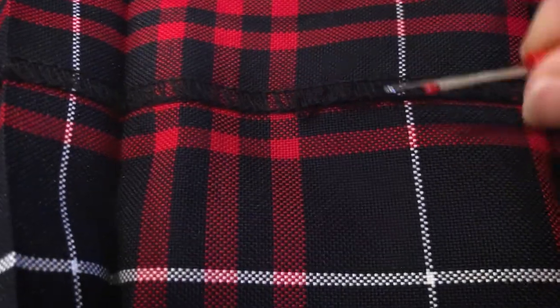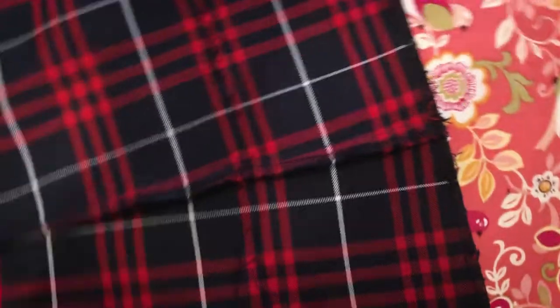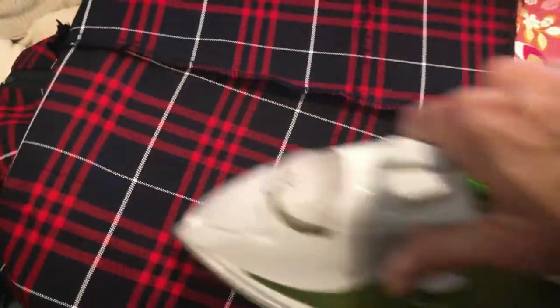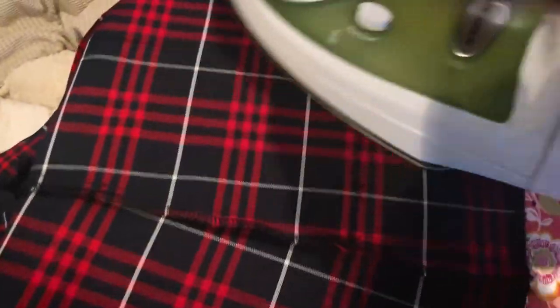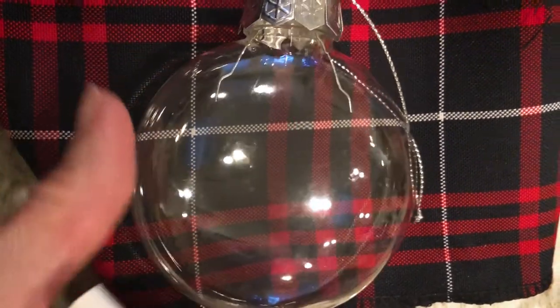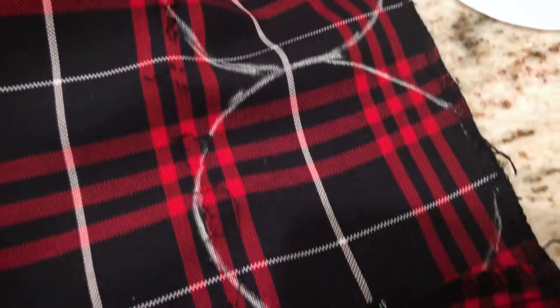The very first thing you want to do is take your seam ripper and open up the skirt so you don't have any hems. Then you're going to want to iron out any wrinkles, especially now that you've taken that hem out. The first thing I did was I tried to draw around the ornament, but I found it wasn't quite the right shape — it needed to be just a teeny bit bigger. I happened to have created a template with a Starbucks cup, which turned out to be the exact perfect template.